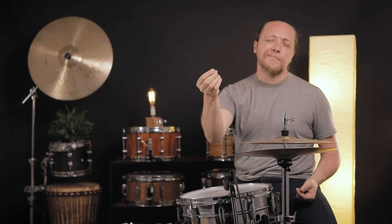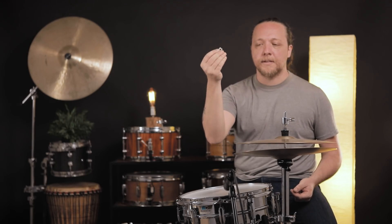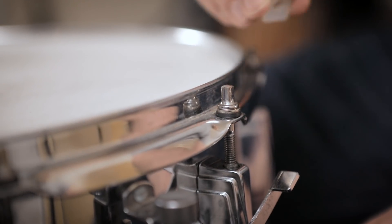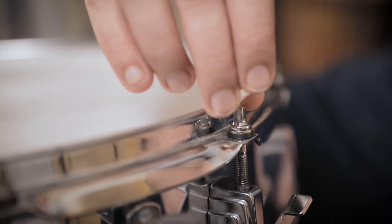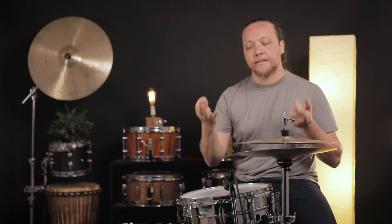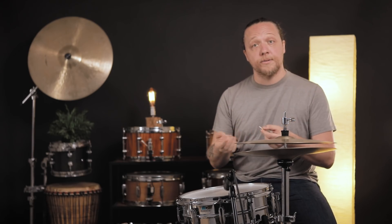The idea is that once your drum is in tune, you press this over the top of the bolt that you tune. This is meant to hold it in place and keep it from sympathetically turning when you're hitting the drum really hard, as the hoop is moving and resonating. If the bolt can't turn, it really can't lower in pitch — it has to turn to release tension, so if you can't turn it, it's not going to get lower.